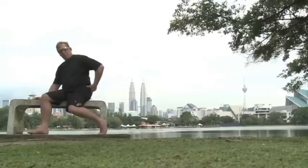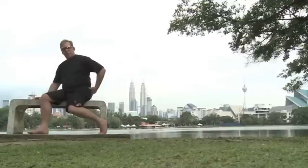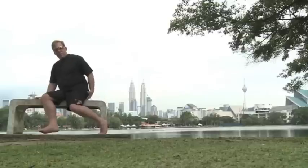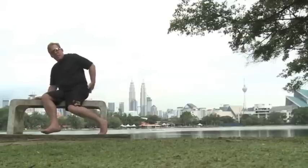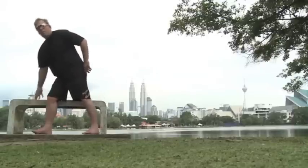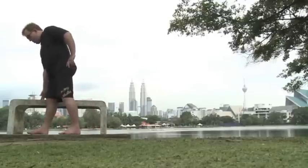Put pressure on it with your thumb, then move one more thumb-width over after the pain goes away — holding it until the pain is gone. Then move to the next spot and go all the way across this ridge of your hip, sometimes all the way down to the tailbone, to release the gluteus medius.